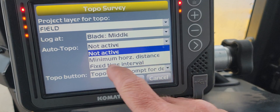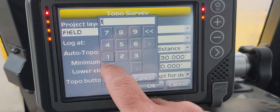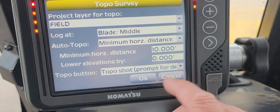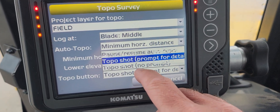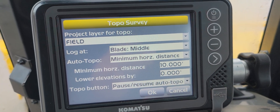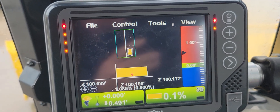For Auto Topo, I always do minimal horizontal distance and I like to set it to 10 feet. For lower elevations, if you want to run the blade around in the air you can drop it down — I always just leave it at zero. Try to keep the blade on the ground. I like to have the topo button set to pause or zoom auto topo.